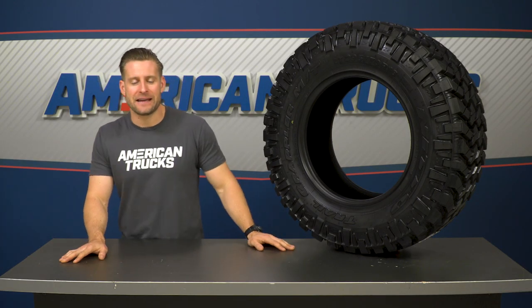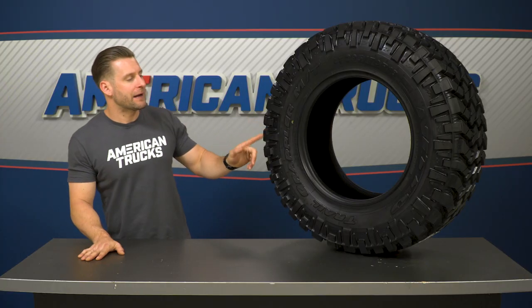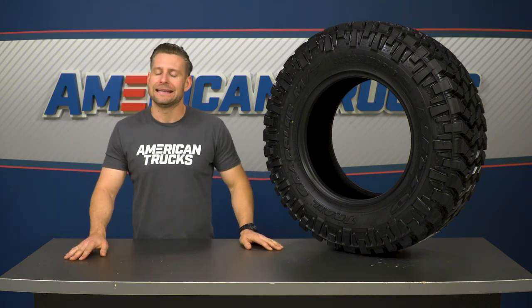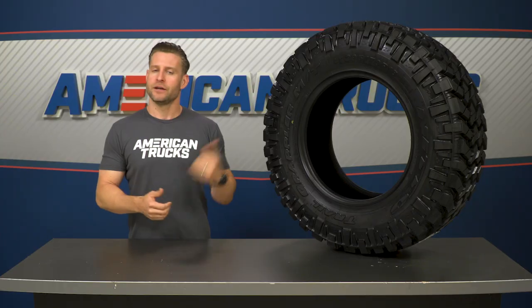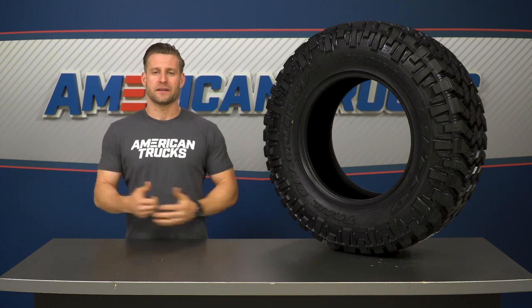As far as installation is concerned, most of you probably don't have a mount-and-balance machine in your garage, so chances are these will be handled by your local tire shop. But once everything is sorted out, bolting them up to your F-150 is a very simple task. They're a little heavy, but with a socket wrench and an impact gun you should be able to knock these out in about 30 minutes to an hour — one out of three wrenches on the difficulty meter.